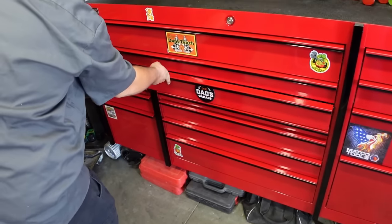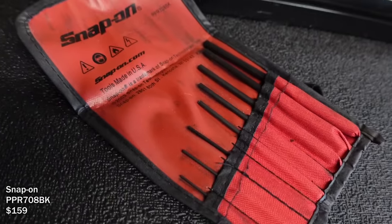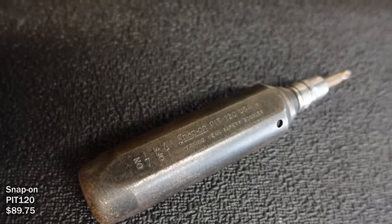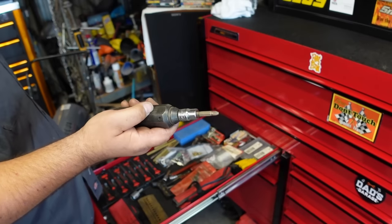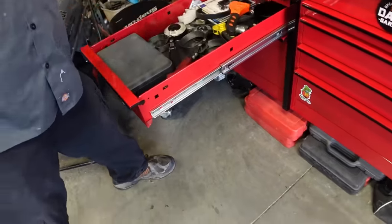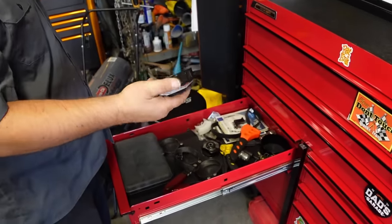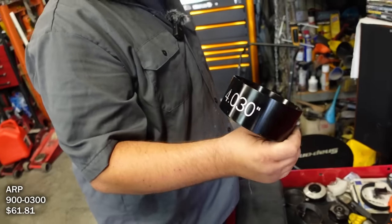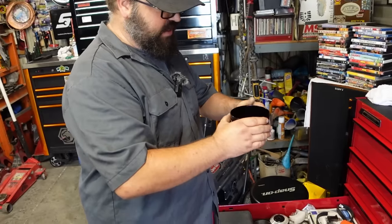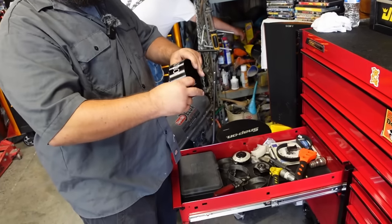Another drawer has chisels, punches, and roll pins. He found an old-school Snap-on impact in a storage unit someone had cleaned out and left behind. He also has oil filter wrenches including one specifically for his 2008 Cummins. There's a piston and rod installation tool - instead of the old squeeze-style ring compressor, you set this on top and tap pistons in boom-boom-boom, much faster and more efficient.